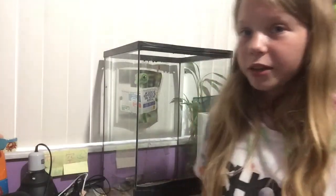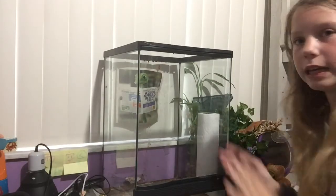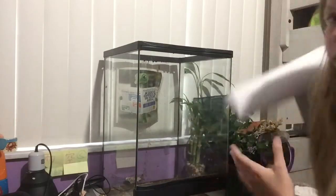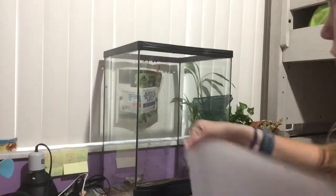Now that you have dumped the gecko tank, you're going to want to clean the walls. It should be completely empty. You're going to get a paper towel and some water from your spray can — the one you use to mist them — and wash the walls.